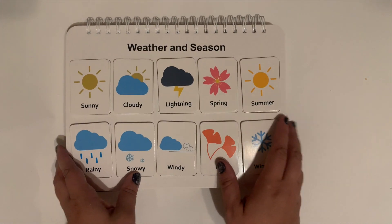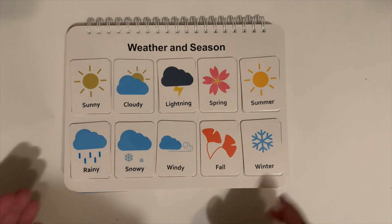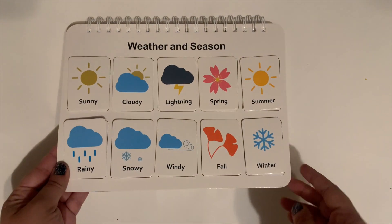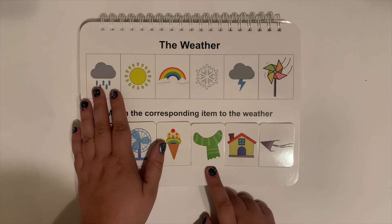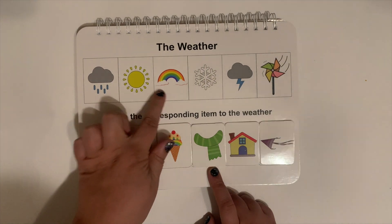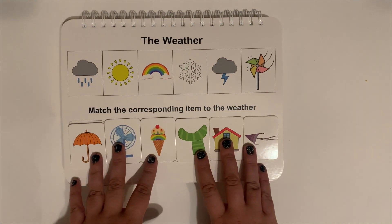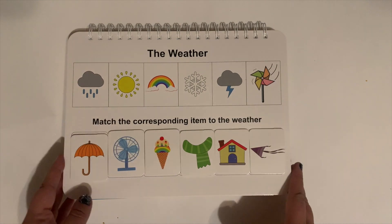This is weather and seasons, which is very interesting. She hasn't gotten into these yet, but she's absolutely going to love this — we love talking about weather, and she loves looking outside and telling me what the weather is going to do. And then another one for weather: match the corresponding item to the weather. So when it's raining, you'll need your umbrella; when it's sunny and hot out, you'll need a fan; the rainbow matches rainbow ice cream; when it's winter, you'll need a scarf; if there's a storm outside, you should go inside; and if it's windy, you can fly a kite. This one requires a little bit more critical thinking, so it's for as she gets more advanced. It is nice that this book can grow with her and she can pick and choose what she wants to do.